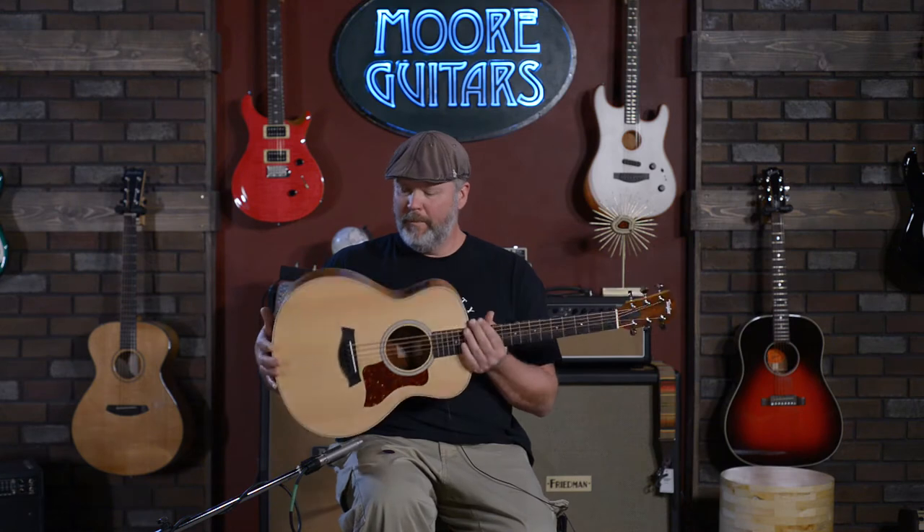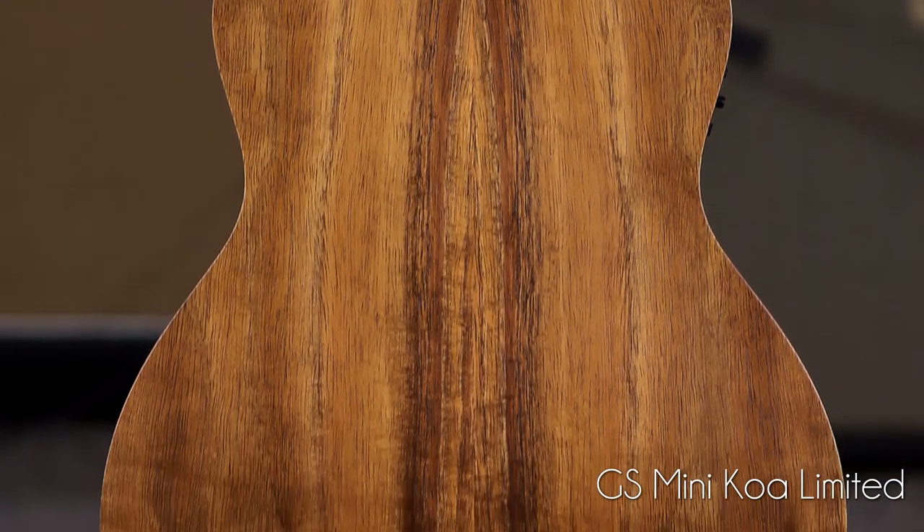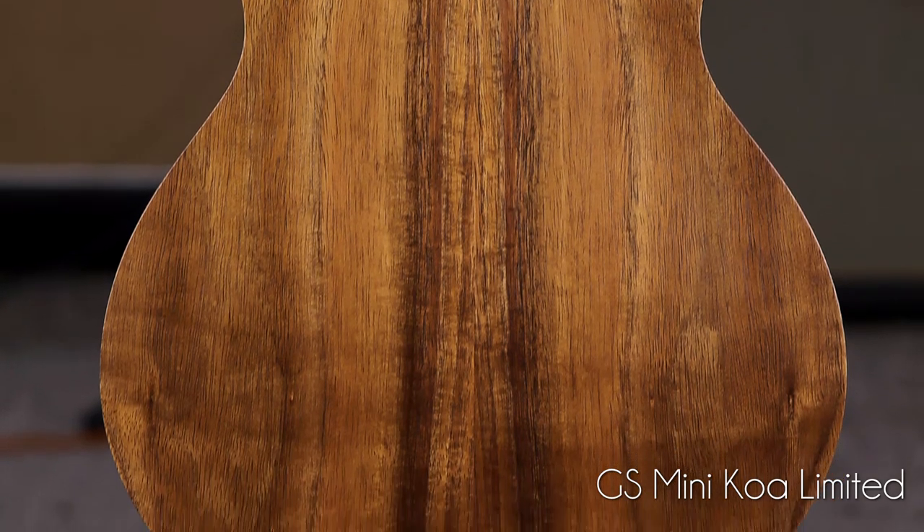This one is a GS Mini Koa Limited. It's just a beautiful guitar. Aesthetically, it's just stunning. Compared to the rosewood, I feel like it's a lot clearer sound. Your highs and your mids seem to come through a little bit brighter, but still a very, very warm sound.